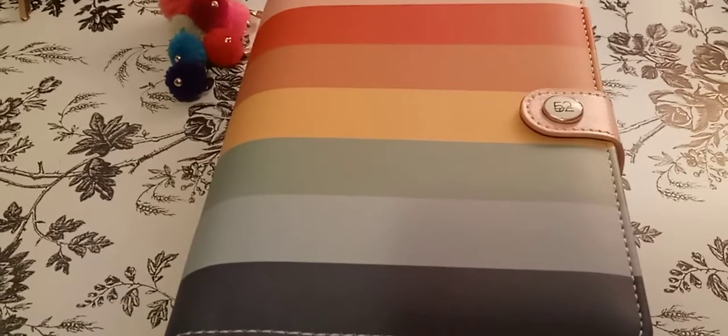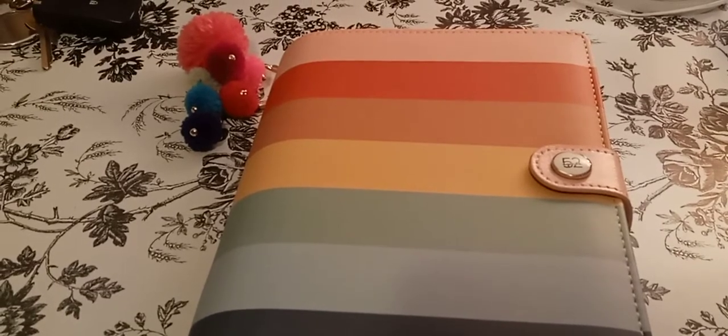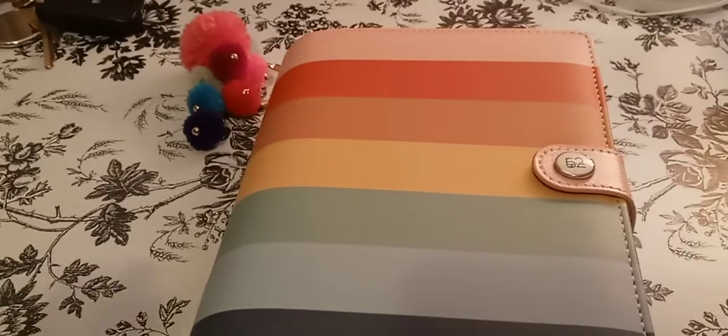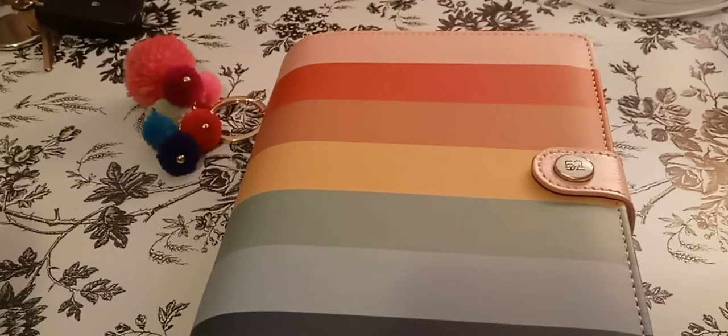Welcome to my channel, Planner with Maserati. I am going to be doing a flip through of my Agenda 52 personal planner. Before I begin, I'd like to tell everybody welcome — please subscribe and hit that post notification bell so you don't miss out on any new videos.